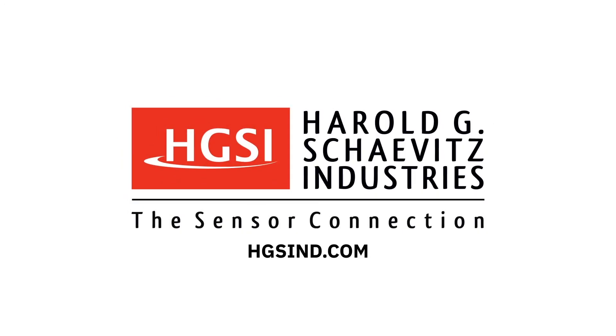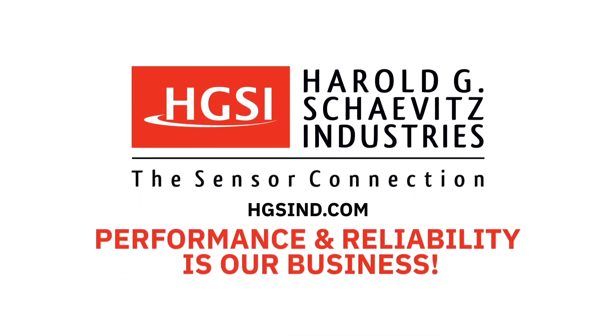Thanks for watching. If you enjoyed this instructional video and would like to hear from us again, click subscribe and push the bell to turn on notifications. For additional technical resources, please visit our website, hgsind.com. Harold G. Chavitz Industries — Performance and Reliability is our business. Thanks for being on our team.